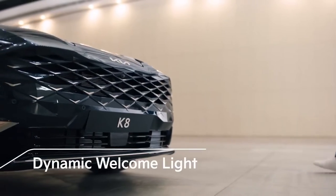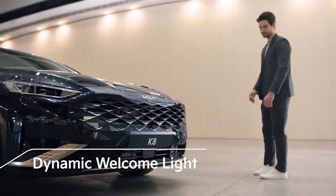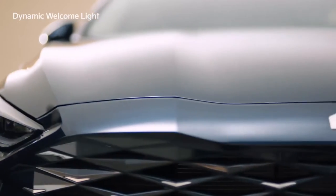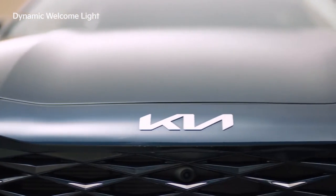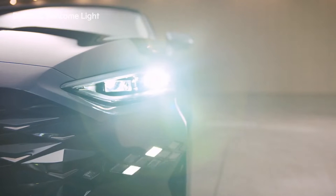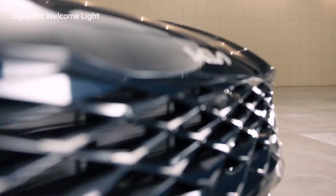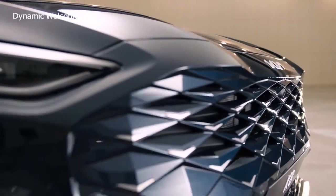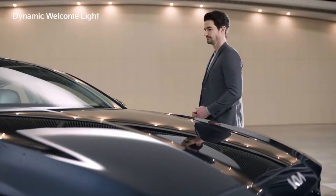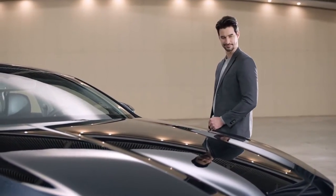Now let's experience the K8, the family sedan suited for a sophisticated urban lifestyle. Kia's new front emblem greets you with a vibrant diamond-patterned dynamic welcome light. The integrated bumper of the wide radiator grille complements the sleek headlamps to emphasize Kia's innovative and bold image.